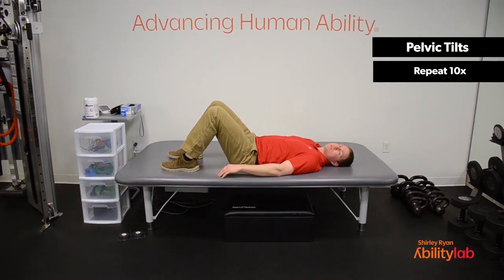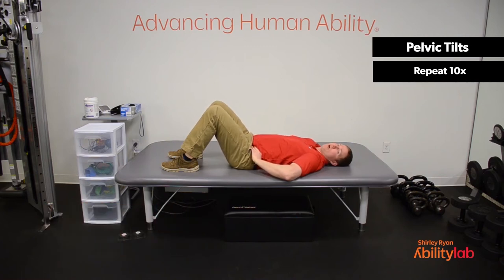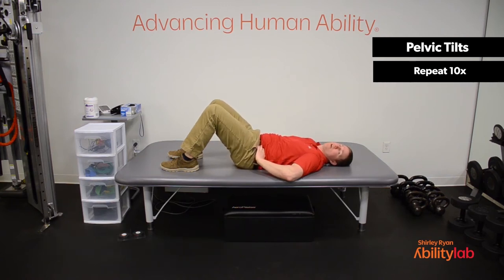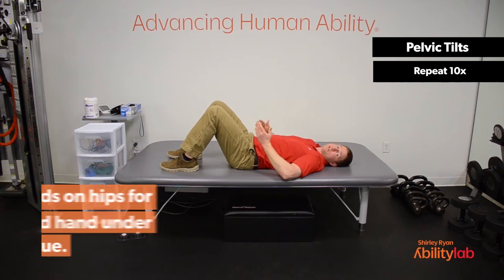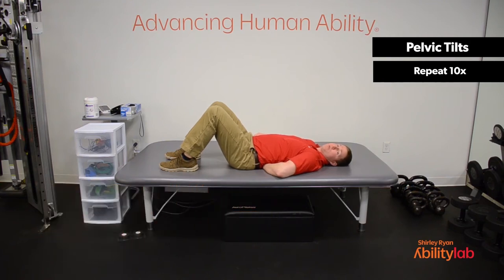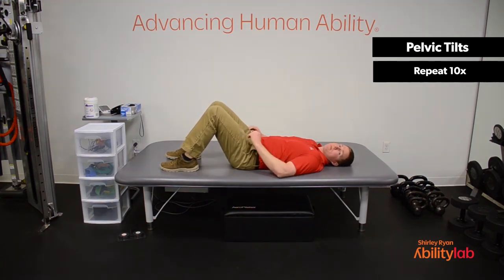The next exercise we're going to do is some pelvic tilting, which is going to help work on your hip mobility. We're going to try to tilt your hips forwards and backwards. When we tilt our hip forward, we want to try to pick our lower back up off of the surface, and when we tilt backwards, we want to push our lower back down as hard as you can onto the surface. You can put your hand underneath your lower back — when you tilt back, press down onto your hand as hard as you can, and when you tilt forward, try to create as much space between your lower back and hand as possible. We're going to do ten repetitions of each, going forward first and then backwards. Ready?